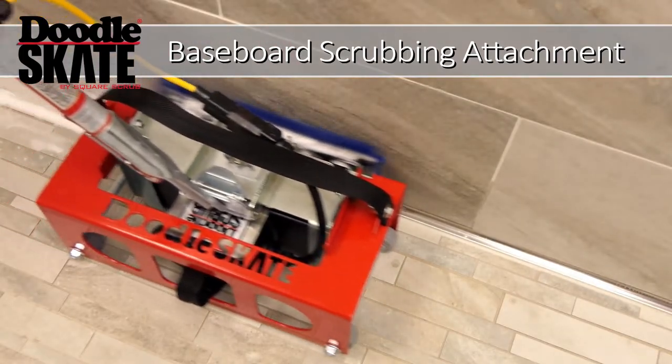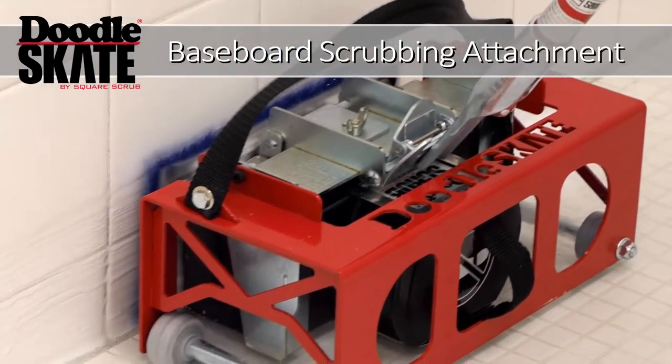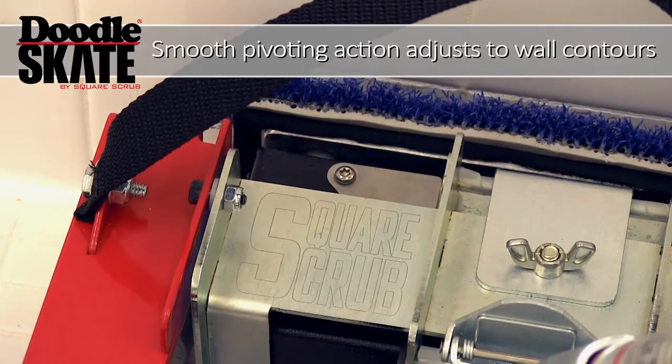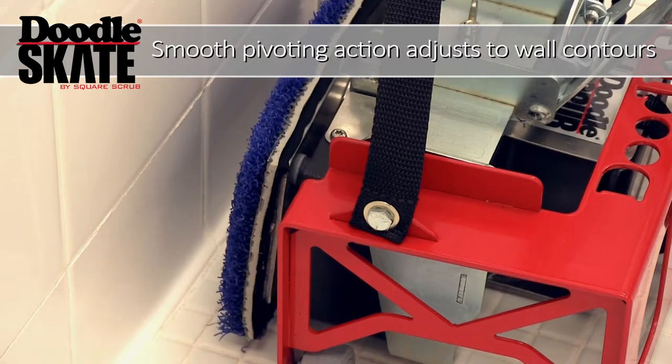The Doodle Skate converts the innovative Doodle Scrub EBG-9 into one of the most highly effective baseboard scrubbing machines available. With smooth pivoting action, the Doodle Skate easily adjusts to most wall contours.